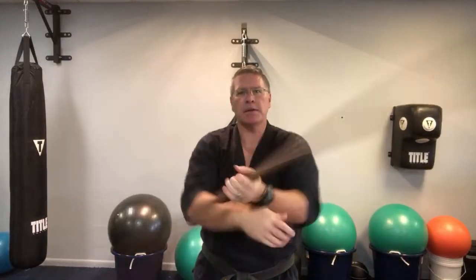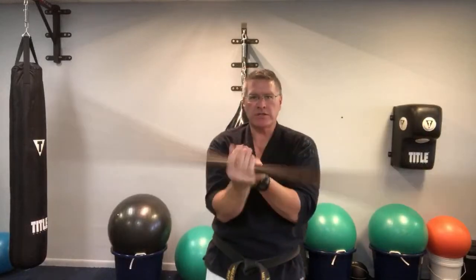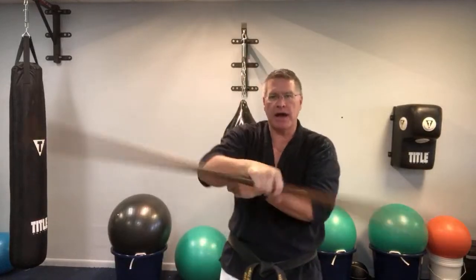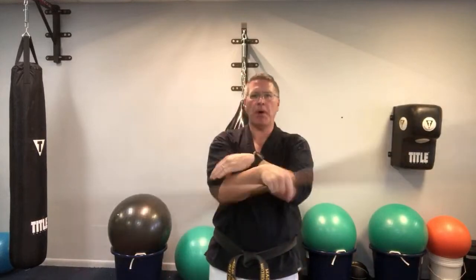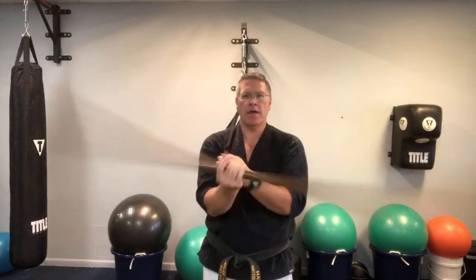Watch yourself — I'm watching myself here with you, and I see that my elbows are popping out. See how much I'm popping that out? That's making it easier, so I need to think: I need to control that elbow, keep it closer to the body, don't let it pop out or rise. Keep the stress and tension on that forearm so I can build the strength.